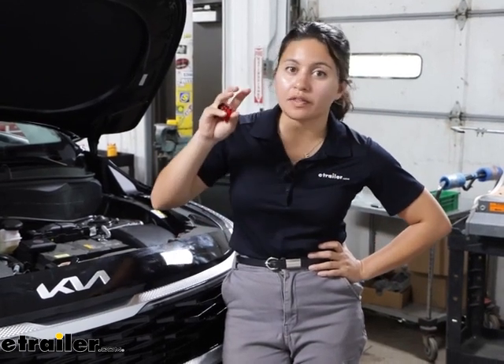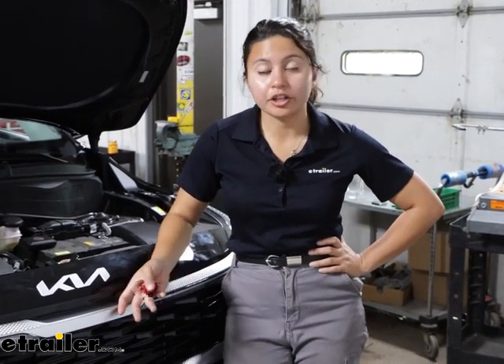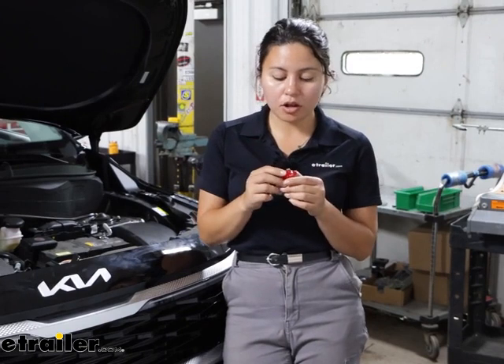There are a lot of hands-free work lights out there. A very popular design is one that is rectangular, that you just magnetize to your hood so you can work in your engine bay without having to deal with a flashlight. This definitely approaches it differently — it's a fun design, it's portable, it's small. If anything, it might be too small.